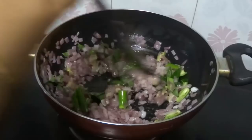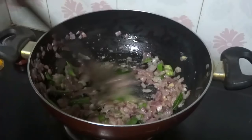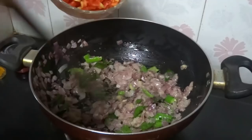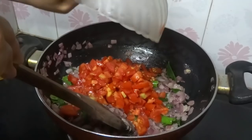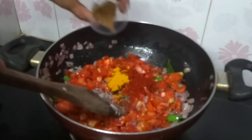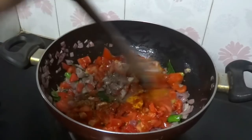Now add chopped tomatoes, red chilli powder, turmeric powder, garam masala powder, and salt. Mix well.